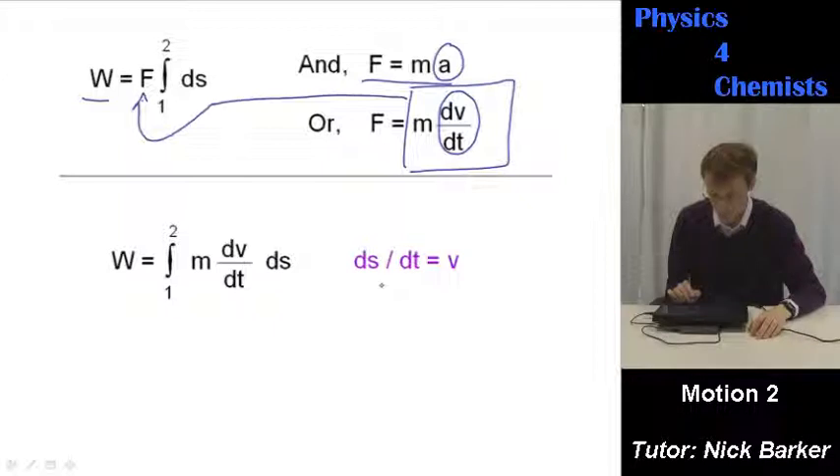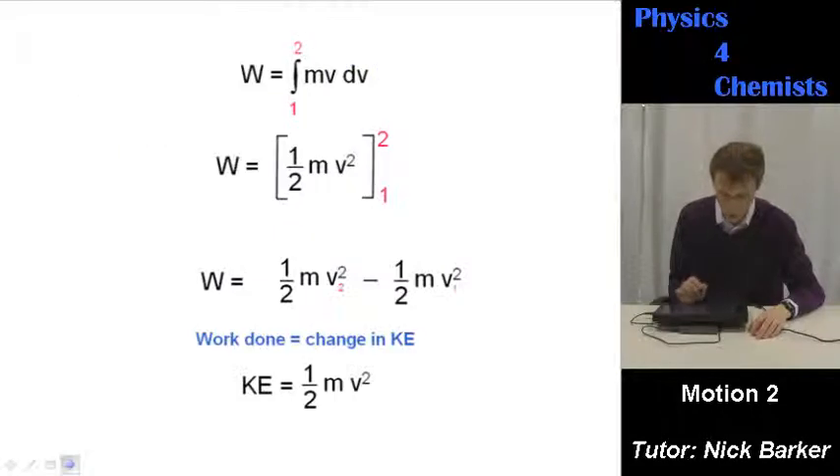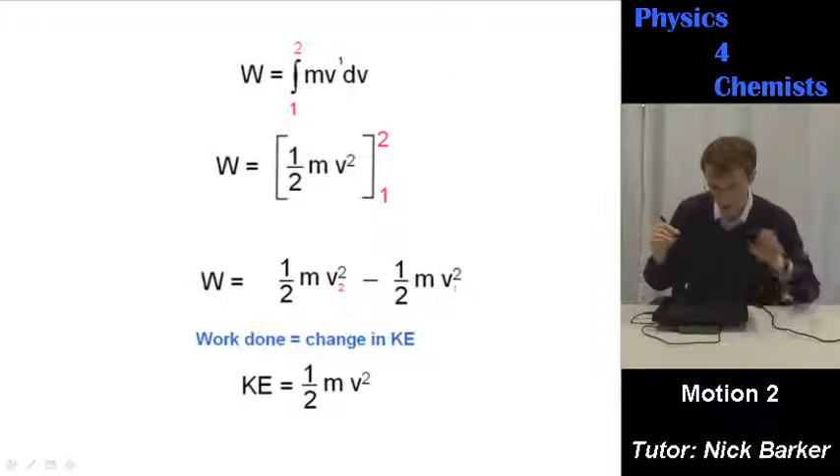We know that ds/dt, the rate of change of distance with respect to time, is velocity. So you can take that and change it for velocity. If you do so and rearrange slightly, you'll end up with a new expression for W: work is equal to the integral of mv·dv between points 1 and 2. If you do that integration, you will get that W is a half mv squared, because you're saying v is to the power 1, and when you integrate it you get a half v squared.